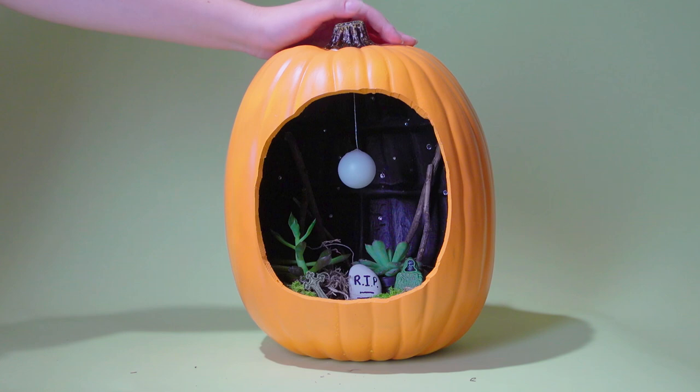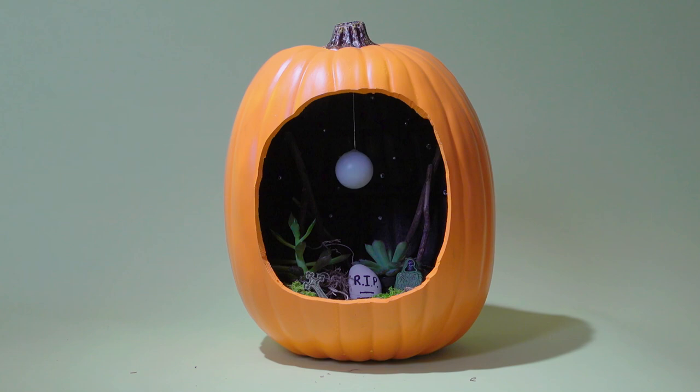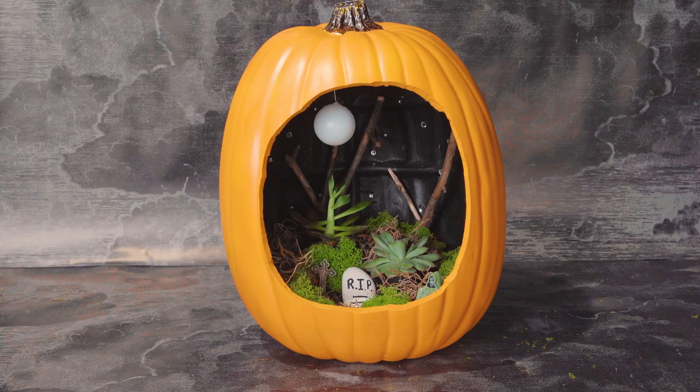You can also use fishing line to attach the ping-pong ball to create the illusion that it is floating.